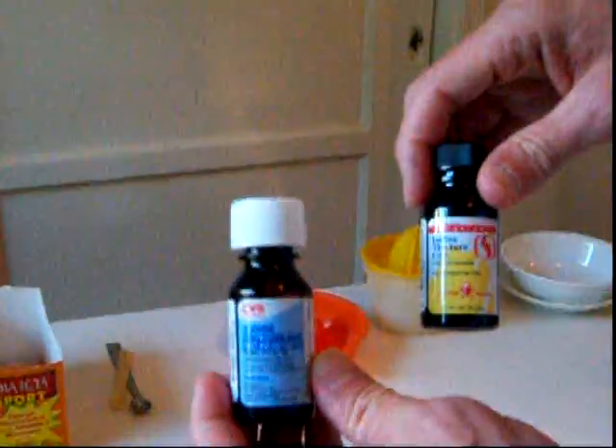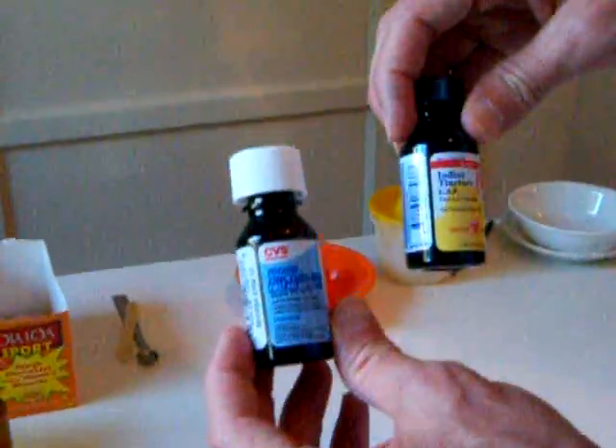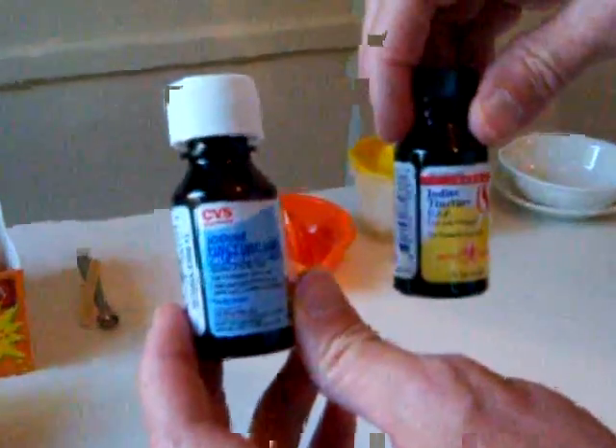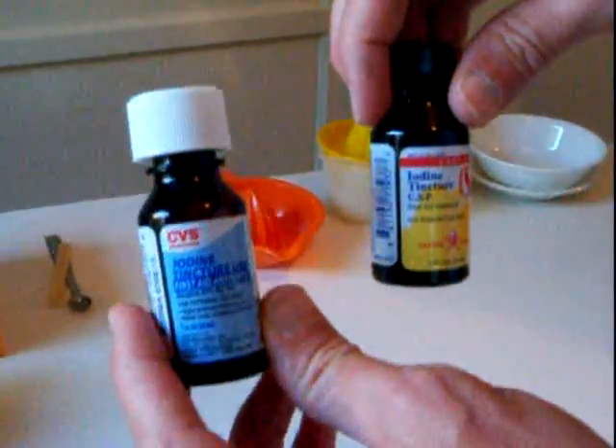Then you'll also need some tincture of iodine. In Spanish it's known as Tintura de Yodo, de la Cruz brand.